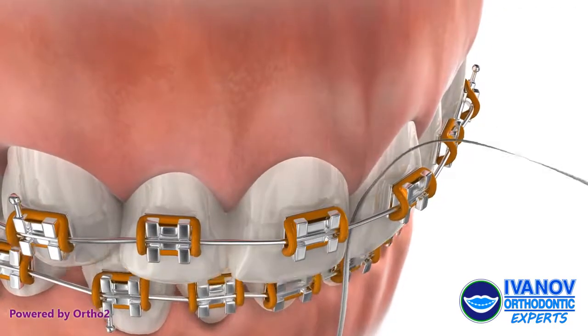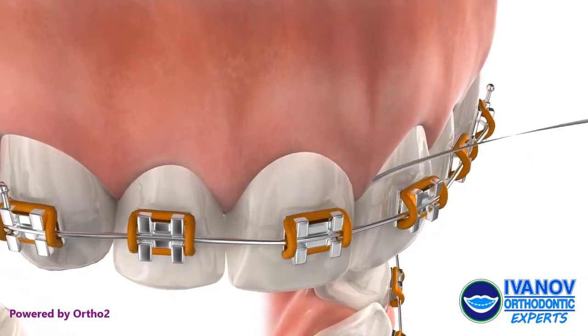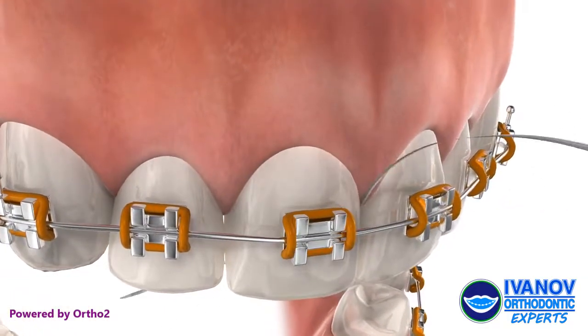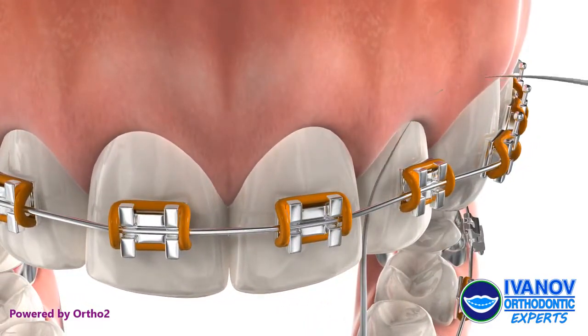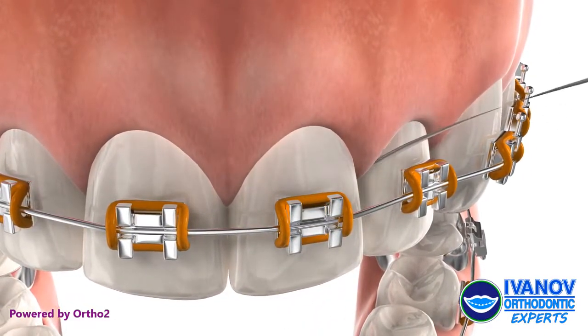Pass the floss and threader up between two teeth. Slide the floss back and forth several times cleaning the surfaces of these teeth. Be sure to clean below the gum line.